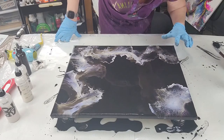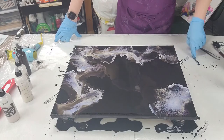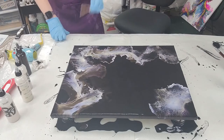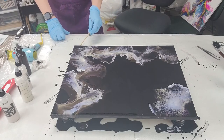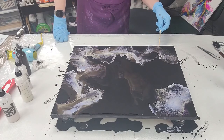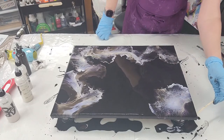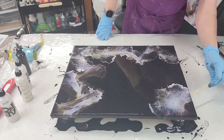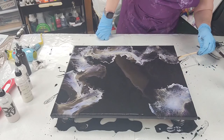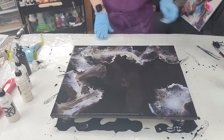It's just a string of purple there. Now I'm going to go ahead and take my bamboo skewer and pull the paint off of the sides to keep it from pulling the paint down and off of the canvas, because we do want it to stop at the edge.